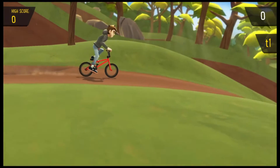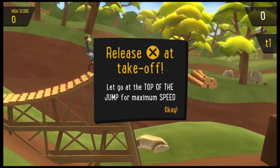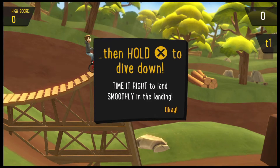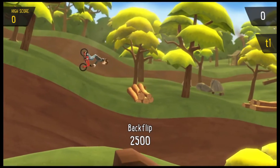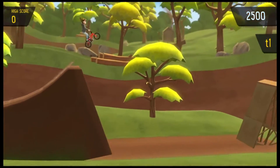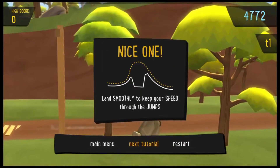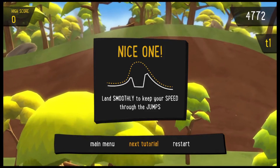They're gonna start us off with the tutorial. Hold X to gain speed, release at takeoff, hold X to dive down once we're done. Sweet — backflip! Close one, but we shut it down.